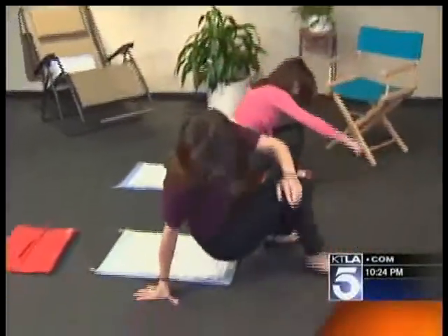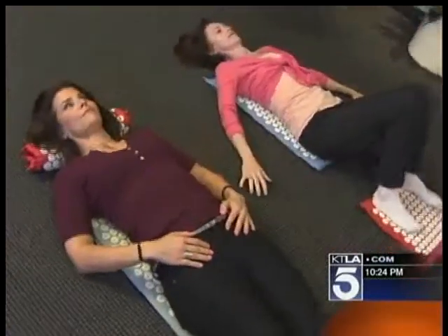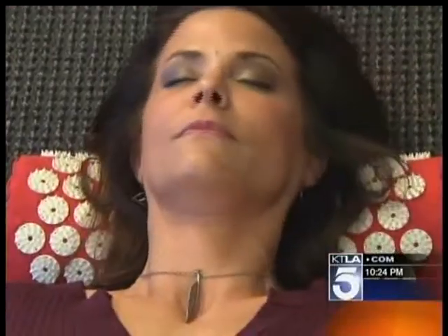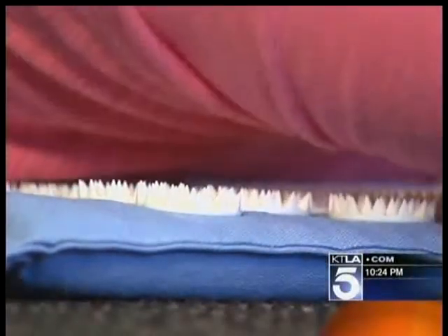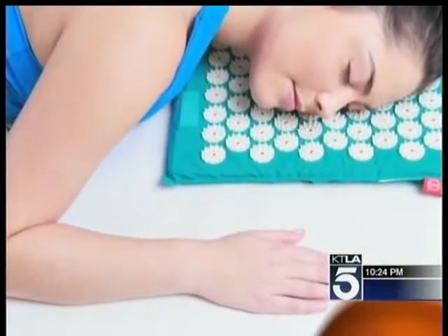I got a chance to check it out too. The feeling was a bit startling at first, but after just a few minutes on the mat, I did feel rejuvenated. No cords or plugs here, just rolling around on some plastic points — including your head — which can decrease inflammation and release endorphins. It makes so much sense once you use it and feel the results and feel the release of tension, or a sense of deep peace.